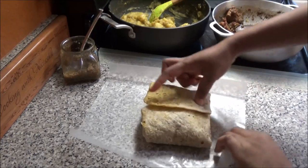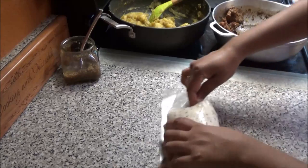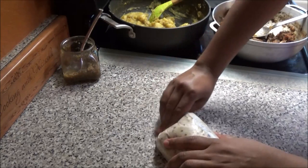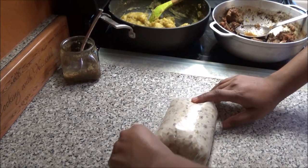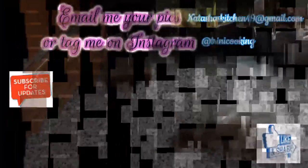Then you go ahead and fold it — one, two, three, four — and then you wrap it in your wax paper. You want to wrap it a little tight, then fold the ends like so, tuck it under, and you have one chicken roti.